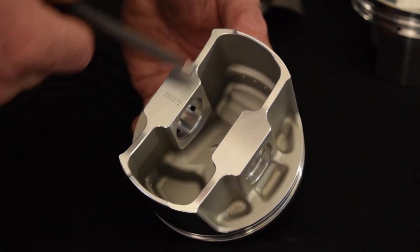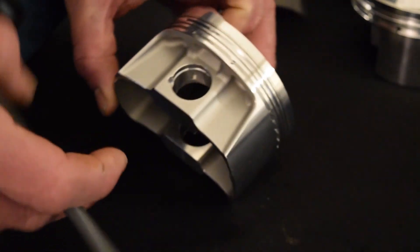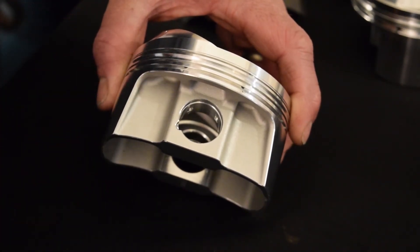You can see the struts on the actual piston itself, the forged side relief. Here you can see the 1mm top and second ring groove.